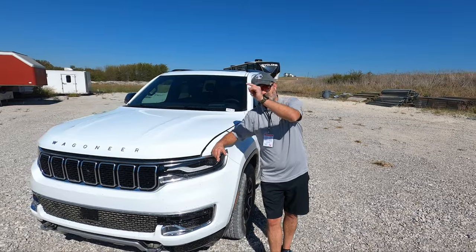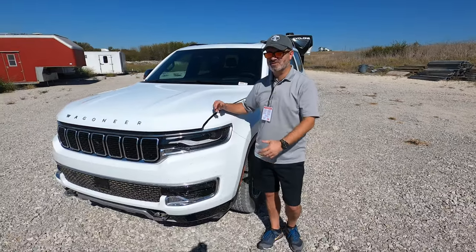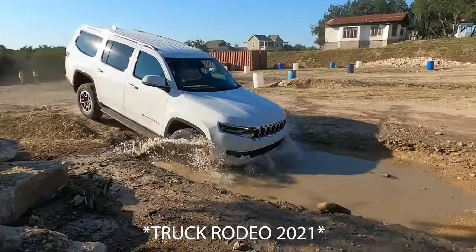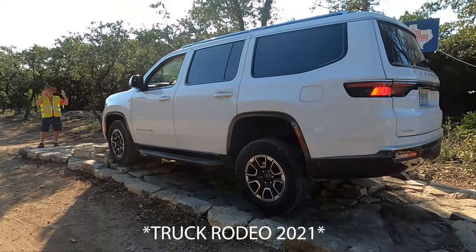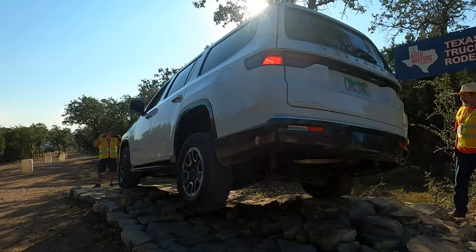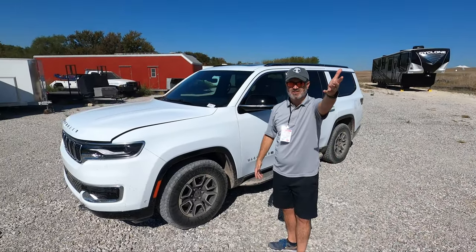Welcome to Texas Truck Channel. We've got the 2023 Wagoneer Series 2 off-road version and we're going to do a quick walk-around. Actually, we've seen this before — last year we saw the Series 2 with 18-inch wheels and the off-road package. It was really cool.